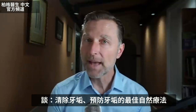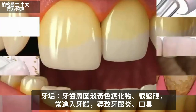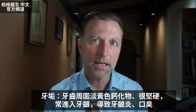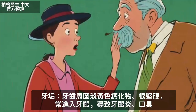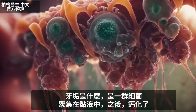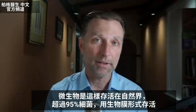I'm going to show you the best remedy to get rid of tartar, as well as to prevent tartar from coming back. Tartar is this calcified, pale yellow, hard growth on the inside of your teeth that tends to get into your gums. It can create gingivitis and bad breath. Tartar is actually a collection, a colony of bacteria in a slime that has then calcified — that's just a way that microorganisms survive in nature.